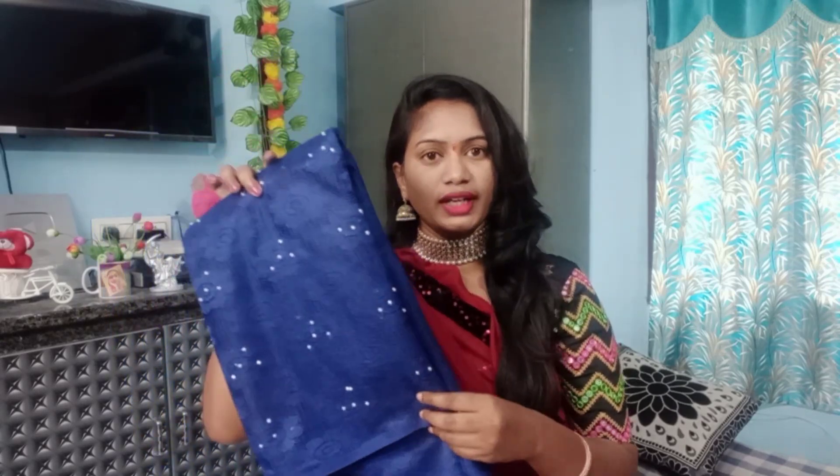Look at the shape of this saree. This is a blue color saree and it is a net type. This is a bright white and blue combination. You have a bright shirt blouse and you also have a light blouse option with it.